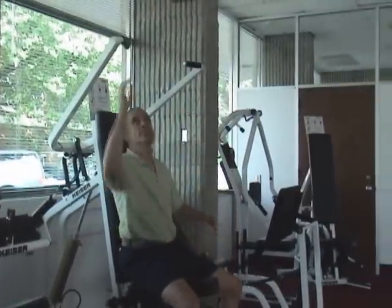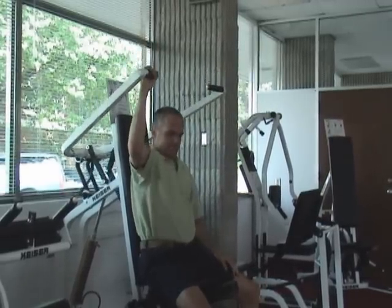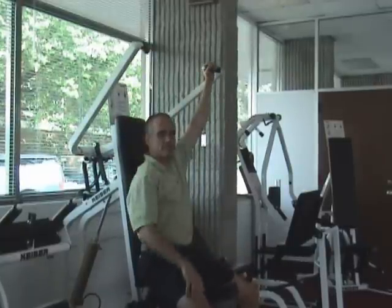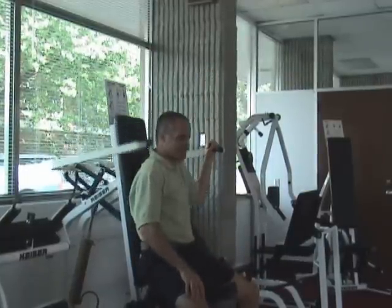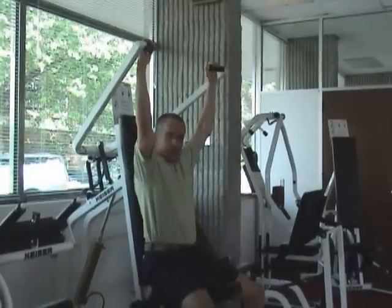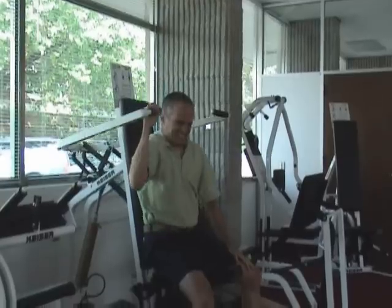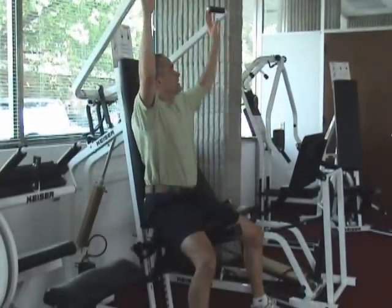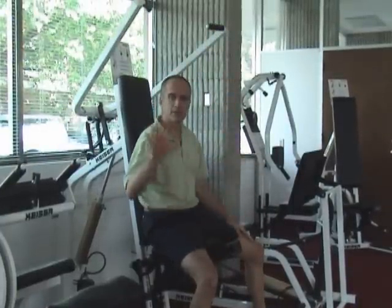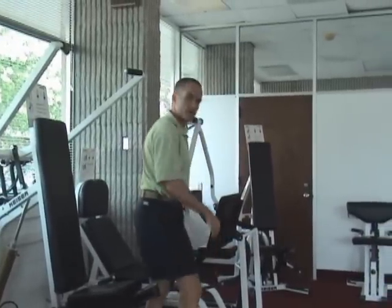Here's the lat pulldown. It says it's 109 pounds — smoother, still not bad, feels pretty equal. I'm smoother over here, but in comparison to the other machines, not exactly a huge one I'd necessarily worry about.